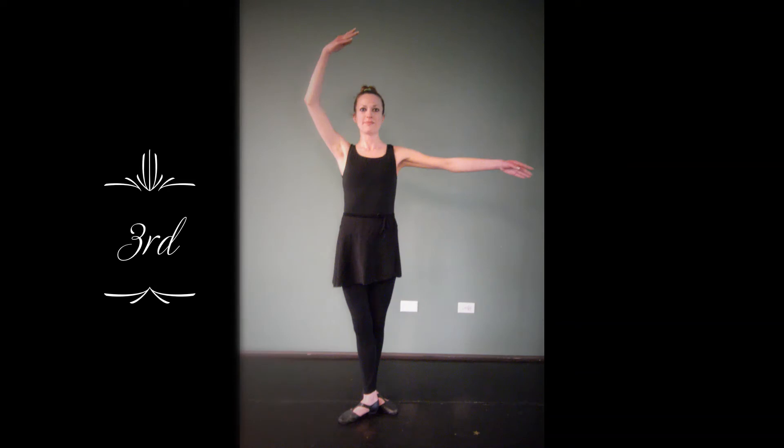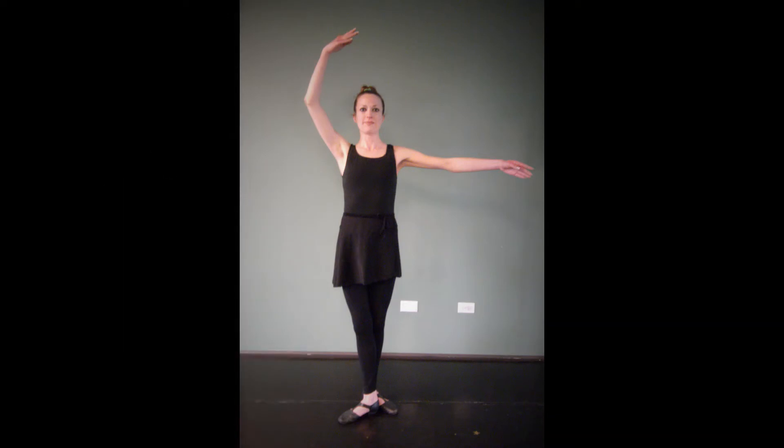This is our third position, in which case we curve one arm, and it is also similar to the Italian fourth position.